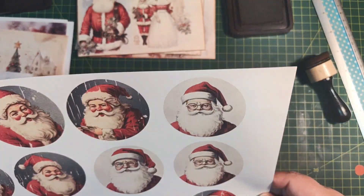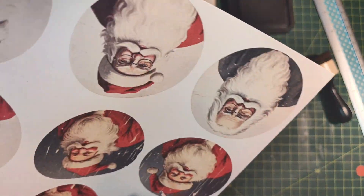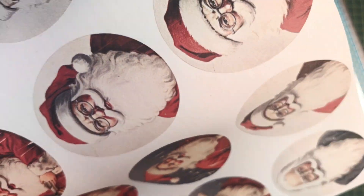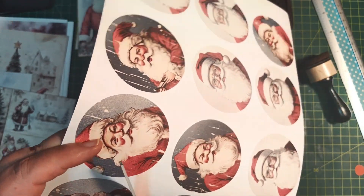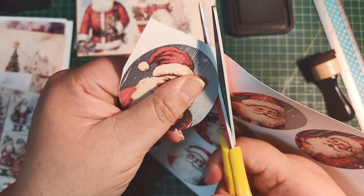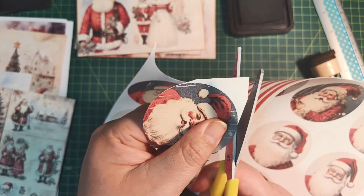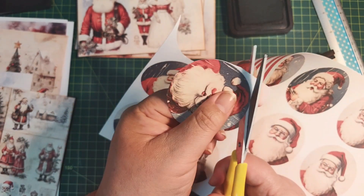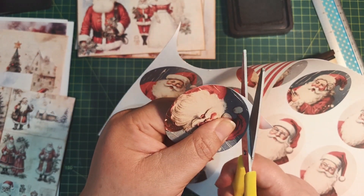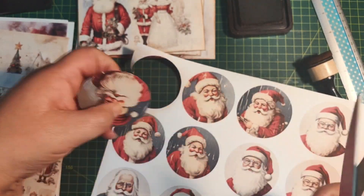I want to just cut out one of these. Remember when we fuzzy cut, we actually move our paper. Don't open the blades like that deliberate physical cutting action we teach the little ones to do — you basically just push the paper through. It's small movements, not that deliberate cutting action. You move your paper and not your scissors per se. So there we have that done.